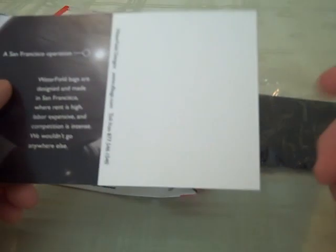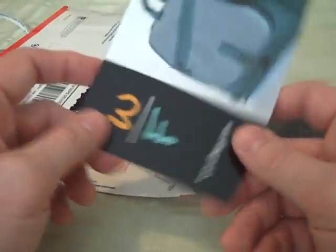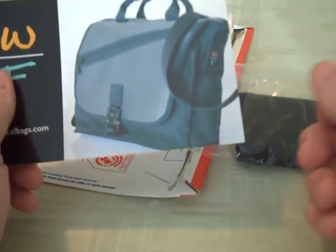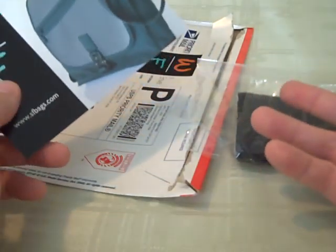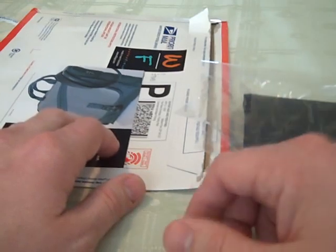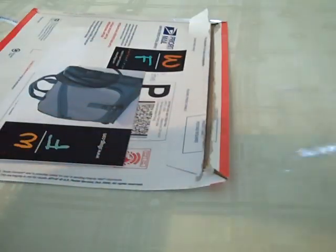Their messenger bags are awesome, and once I get some money together I'm going to purchase one of their messenger bags. The other thing they have that's really cool — and if you're a gamer, you know what it's like to carry around all your games — they have these gadget bags and they are awesome. I'm getting one so I can put my iPod Touch 2G, my DSi, my DS Lite, and my PSP in there and just carry those around in something that's secure.